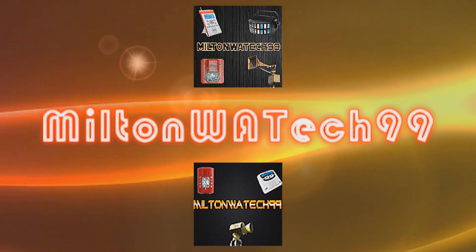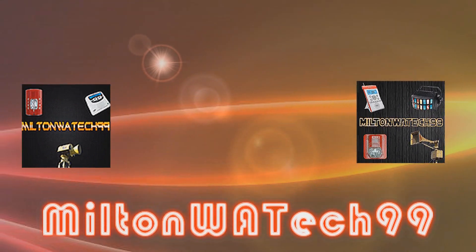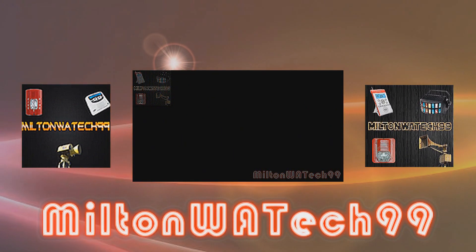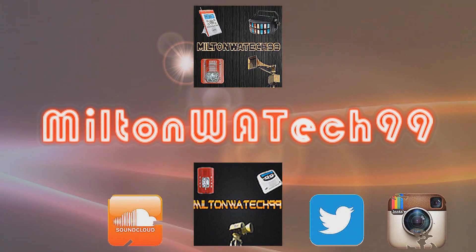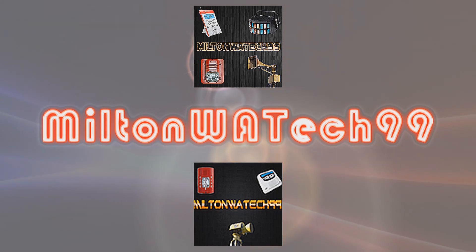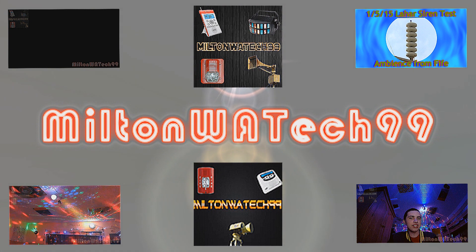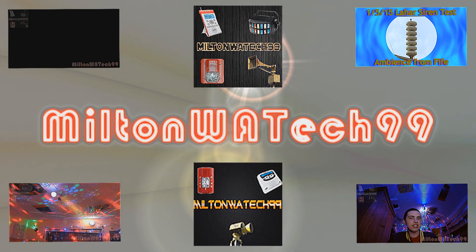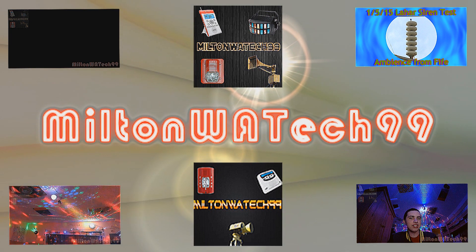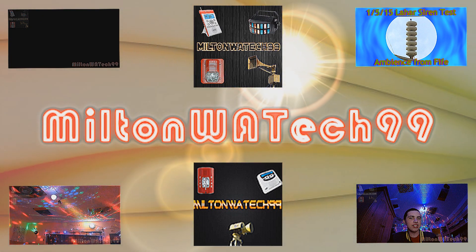Hello everyone, thank you for watching this upload. You can find the link to my latest upload in the description, as well as links to my Twitter page, Instagram page, and SoundCloud page. Below that you can find links to my latest EAS video, latest Siren video, latest DJ video, and my latest vlog. Thank you all for watching, and I will see you guys during the next upload.